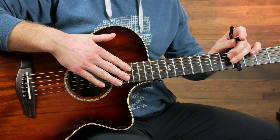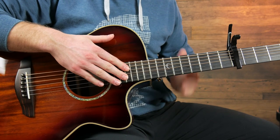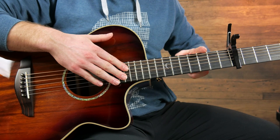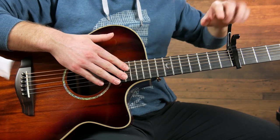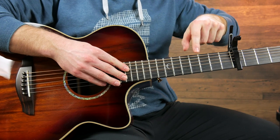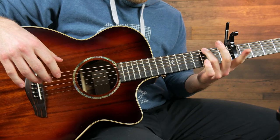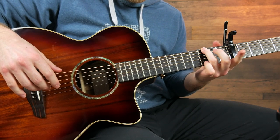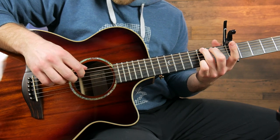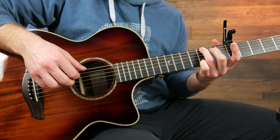I'm going to play this with a capo on the fifth fret. You can play it without a capo, but I find it sounds nicest on the fifth fret, so that's where I'm going to do this tutorial. All the frets I mention are going to be relative to the capo — so this is open, that's first, second, third, fourth, and so on. We're going to start with our third finger on the third fret of the sixth string, and then the pinky on the third fret of the second string, and then play sixth, third, and second. And that's our first chord.